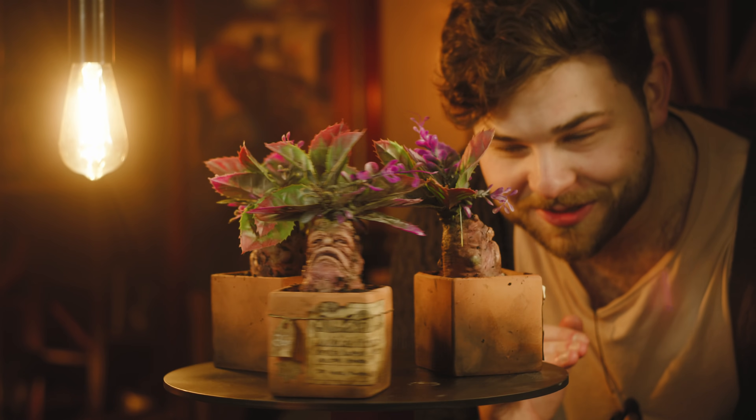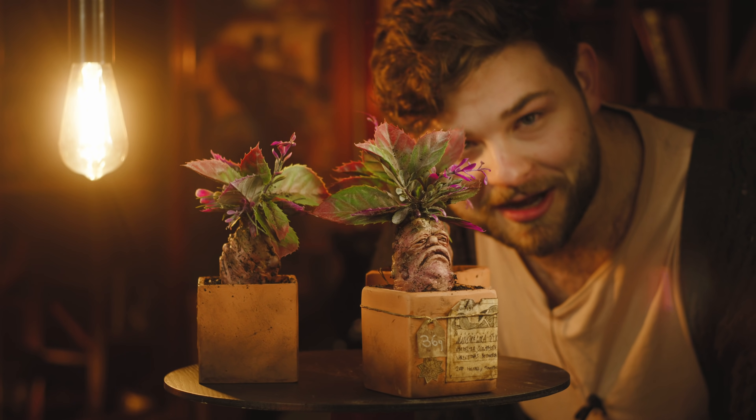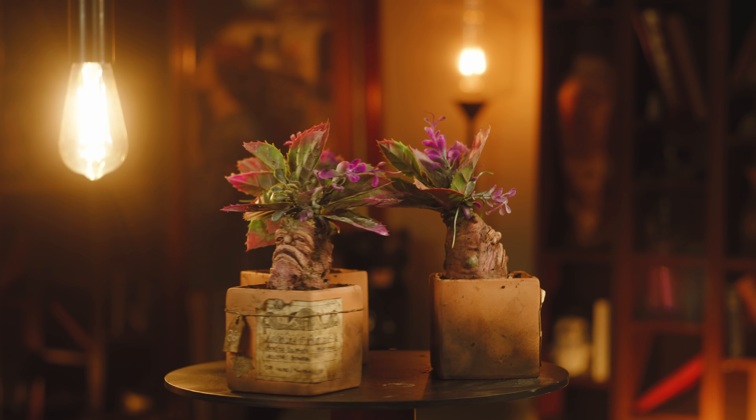I love mandrakes and so do you. So together we're going to make our own Harry Potter inspired mandrakes. They're so cute. To make our little sad chonky boys we need to do a little bit of prep work first.